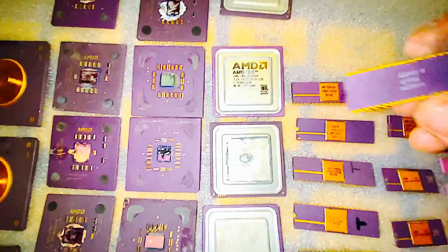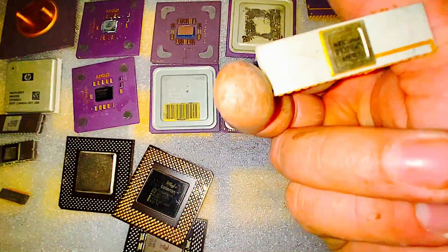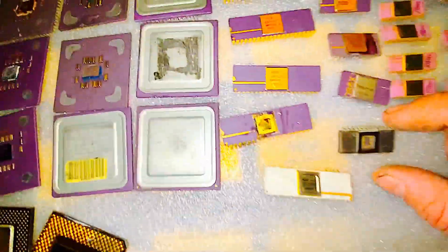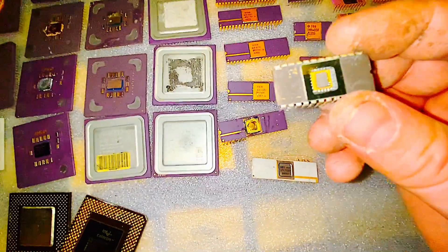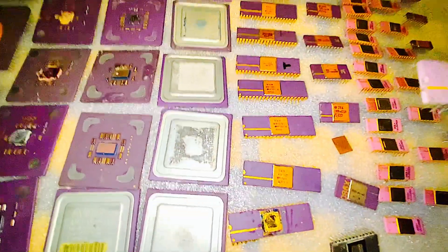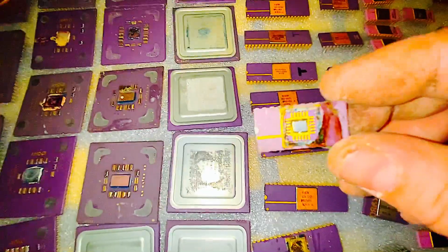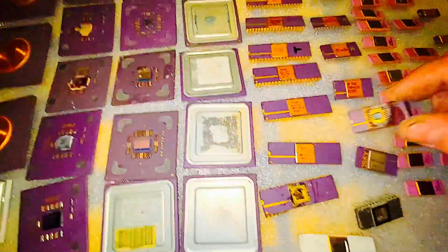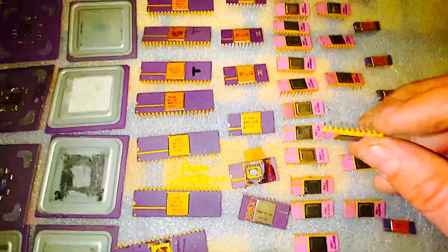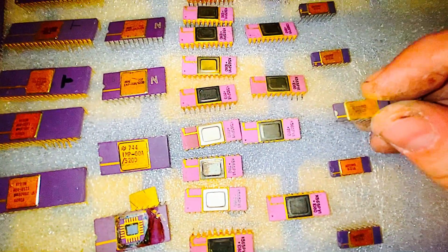These go for a good chunk of change on eBay, especially these ones. Another variety — a lot of them have little windows where you can see if they have gold bond wires or not. This one I took the cap off, and yes, there are gold bond wires in it. These little guys — I tried breaking a few of these up, they are like stones. And then there are even these even smaller little guys right there.